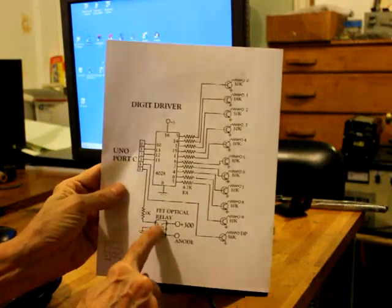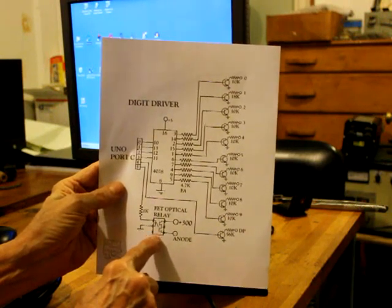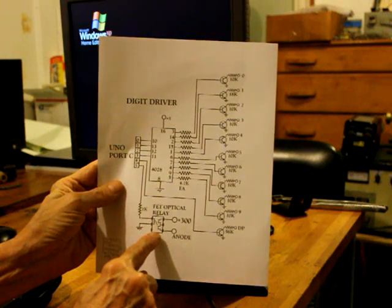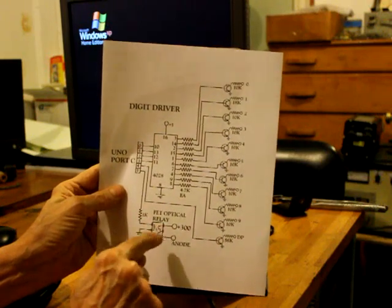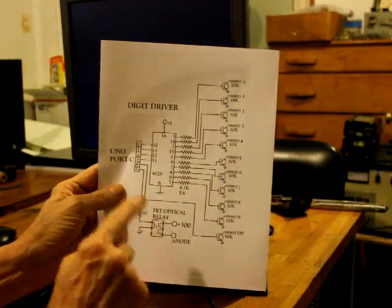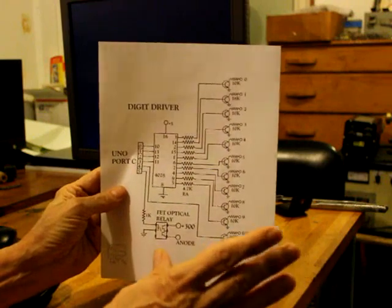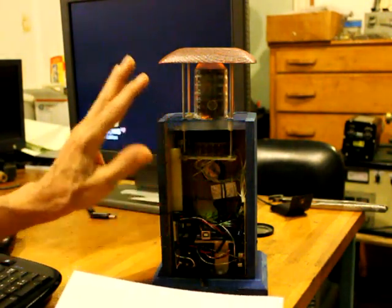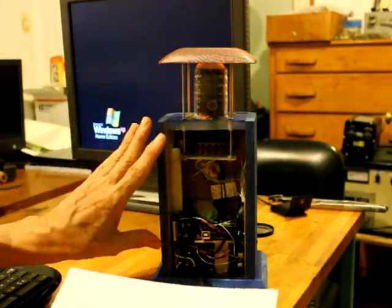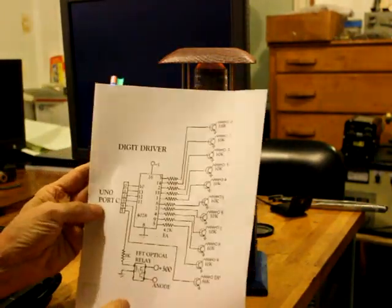The high voltage is turned on and off by using an FET optical relay with a drain voltage rating of 350 volts. We have our 300 volts out of the rectifier going to there, and whenever we give the command from the computer, we can turn on that relay and that turns the B-plus onto the Nixie tube. That makes it so the Nixie tube is not glowing when the top is closed. In sleep mode, the whole circuit pulls very little current, so it doesn't heat up and doesn't waste hours of operation on your Nixie tube.